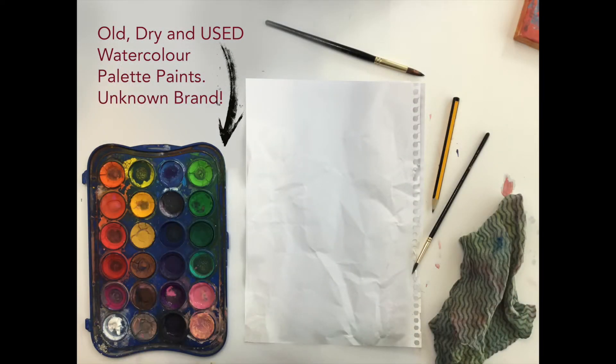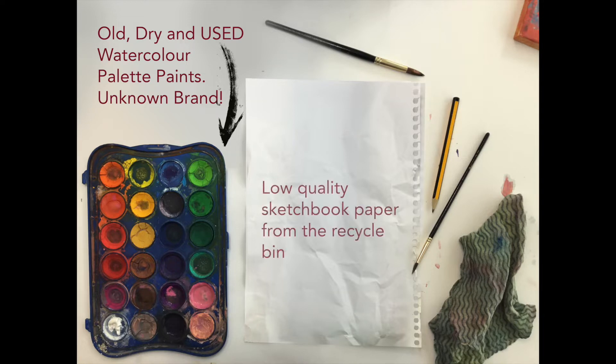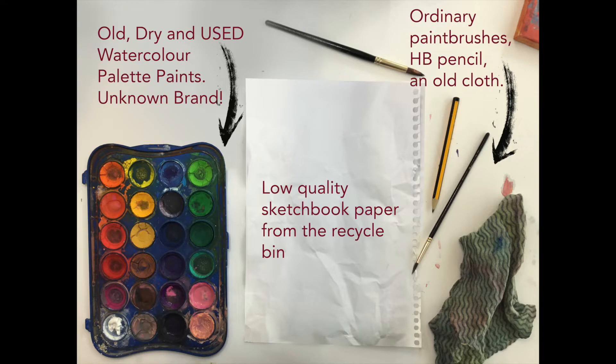The materials I'm going to use are all dry and used watercolor palette paints. I'm also going to use this flow quality sketchbook paper which was found in the recycle bin, and I have some ordinary paintbrushes, an HB pencil, and an ordinary cloth for drying my paintbrushes when I paint.